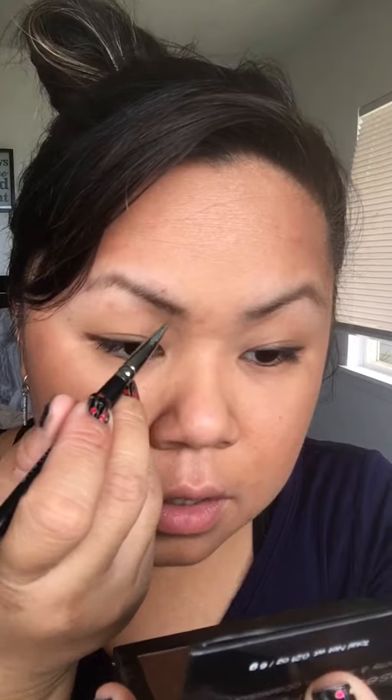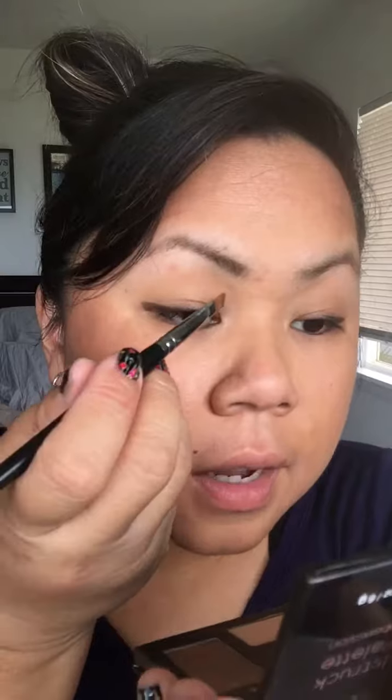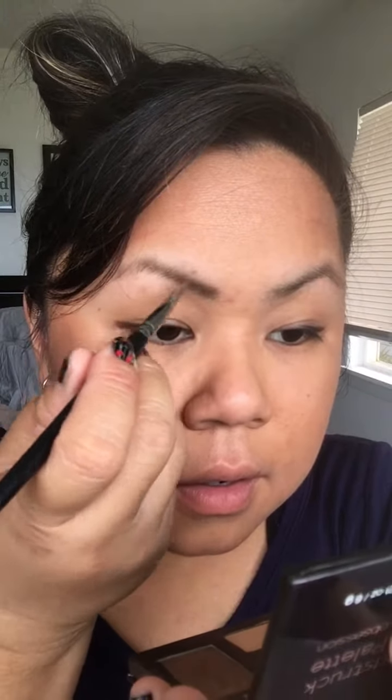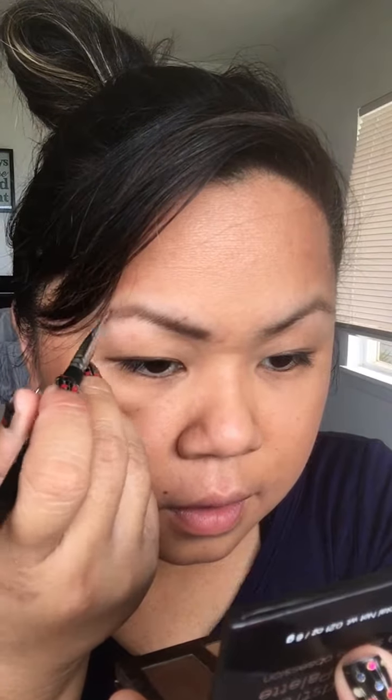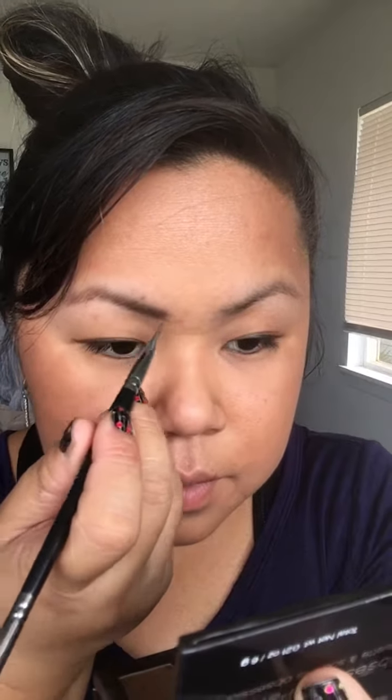We're going to start off with the angled side of the brush, not the straight one. Take just a little bit of color and go right on the brow, following the brow line all the way from the start of the brow to the end.